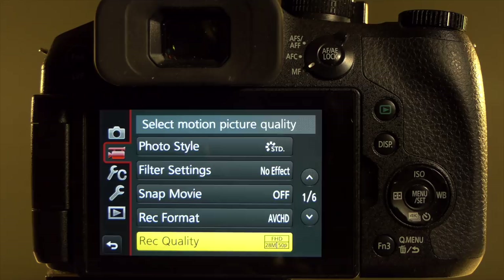More specifically, you'll see more vertical resolution in your image rather than anything else, so you'll see an increase in sharpness in your video.